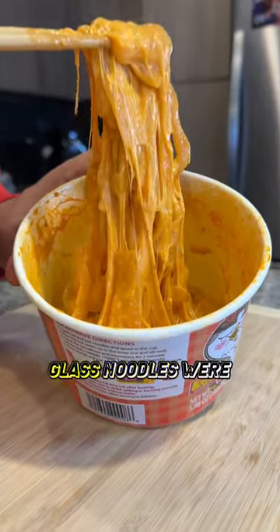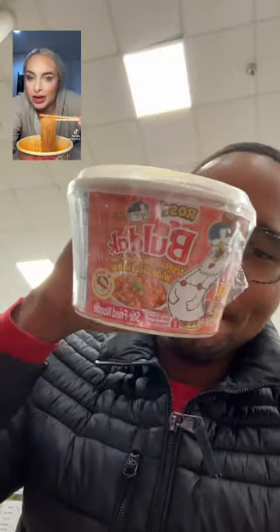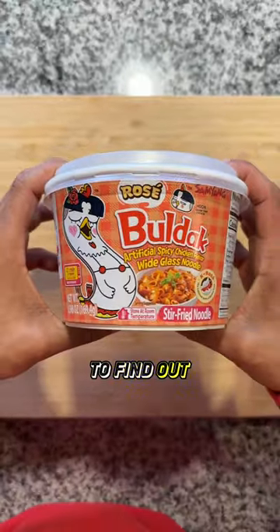Somebody said that the Bodak Rosé white glass noodles were way better than the carbonara ramen — that this even beats the regular Bodak carbonara. Is that the case? So I had to find out for myself.